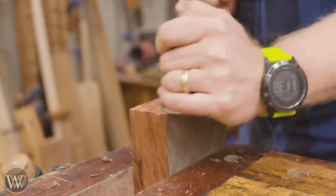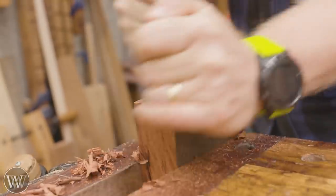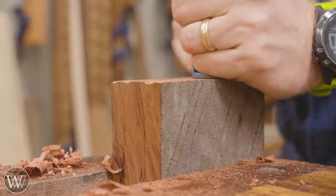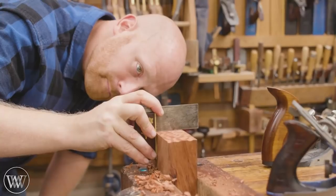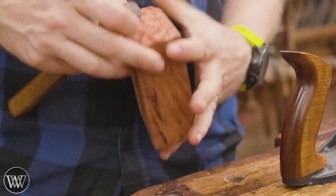It's a fun wood. This was sent to me by a fan from Australia — he actually sent several blocks of Australian hardwoods and I've been wanting to play with this for a long time. This is a small block that was just enough to get two handles out of, with a little scrap left over for something else.